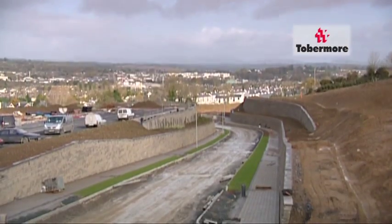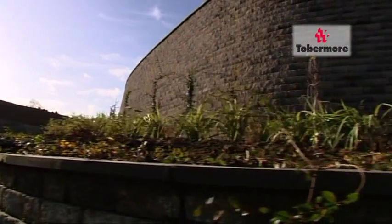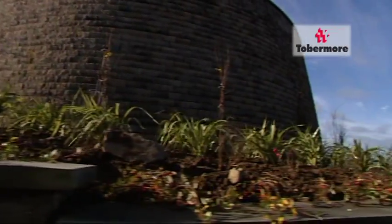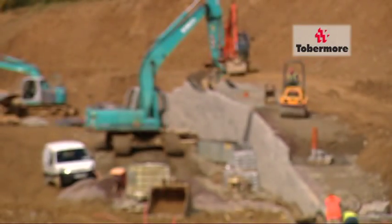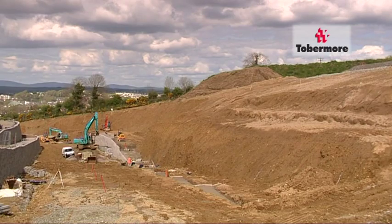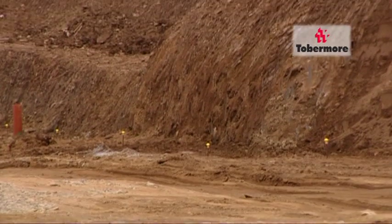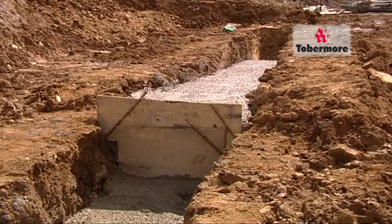The large scale project we are featuring here has walls ranging from 3 metres high to 6 metres at various stages. One of the key advantages to the Secura system is its ease of use — it can be installed by an unskilled labour force, saving you time and money. Once the area behind the planned wall is excavated, only a concrete foundation is required.